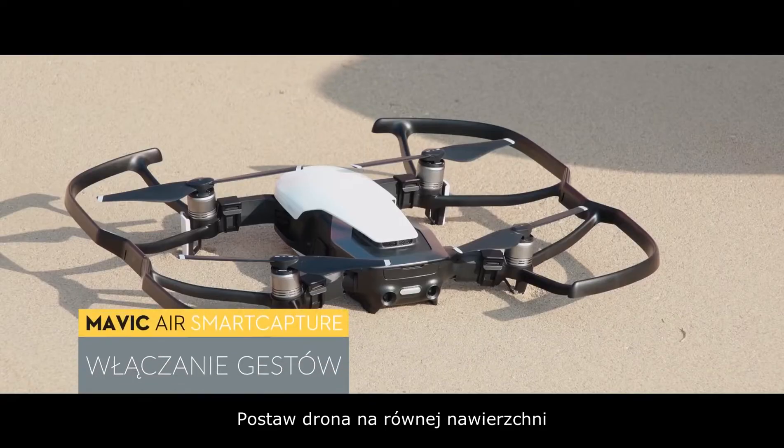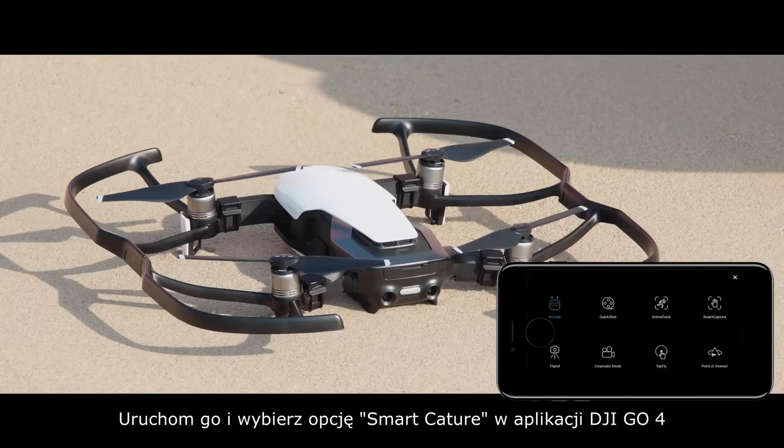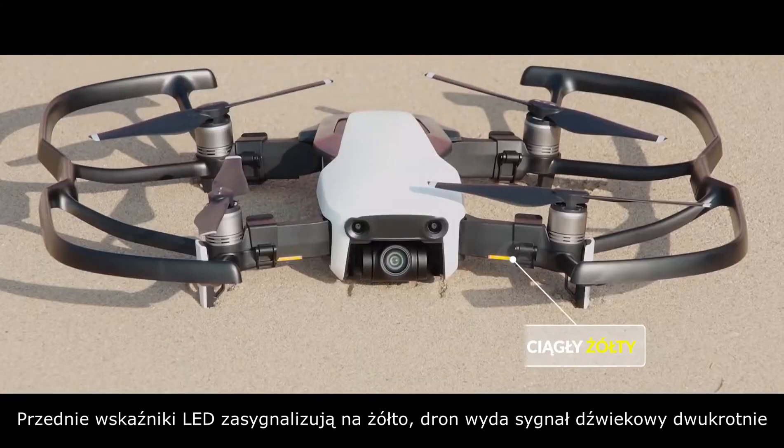Gesture Launch: Place the aircraft on a level surface, power it on, and enable Smart Capture in DJI GO 4, or press the function button twice. The front LEDs will become solid yellow and the aircraft will beep twice.